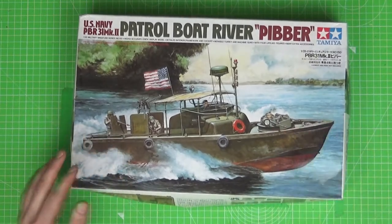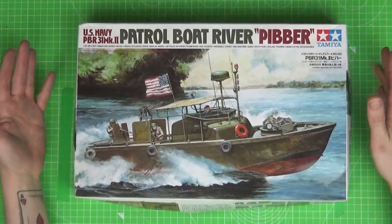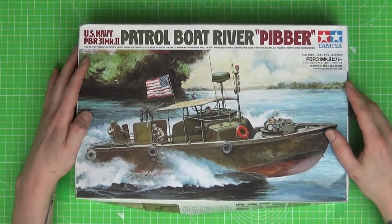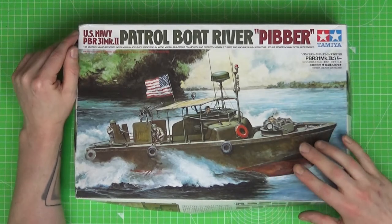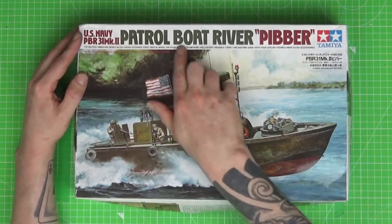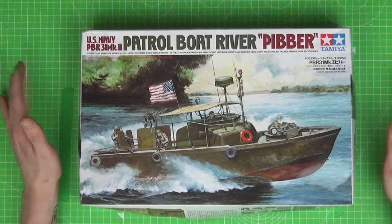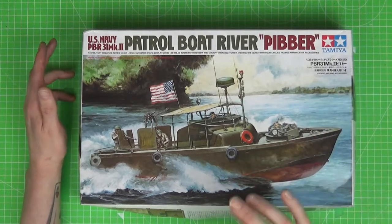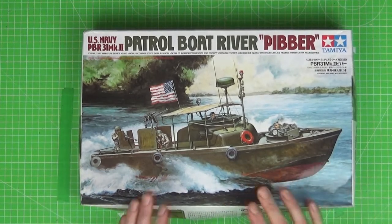Hey guys, welcome again, thanks for joining me for another review. This one I'm really excited about — it's one of those models that straight away takes me back to my childhood. Must have been late 80s, early 90s. I was in the Beatys model shop in Croydon and I remember seeing it in the Tamiya catalogue, and it blew my mind. There was no way I was going to be getting it at that age with the price of it.